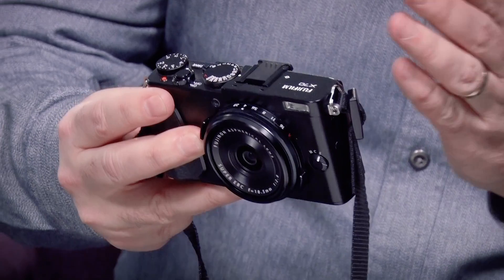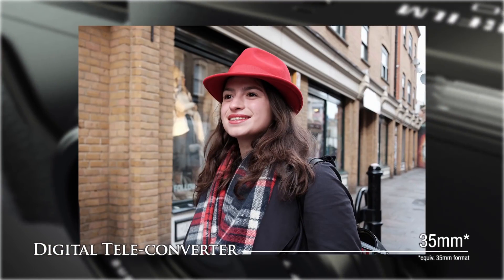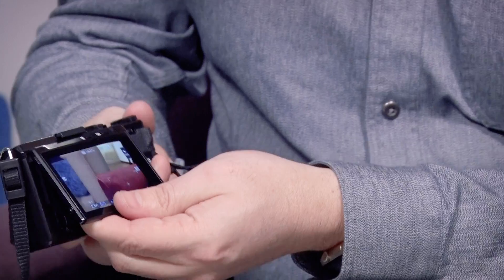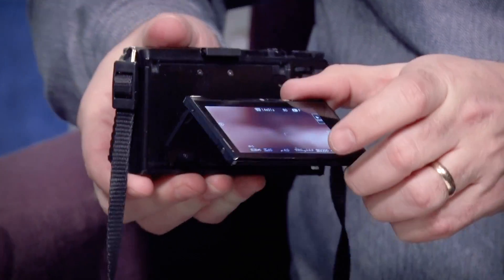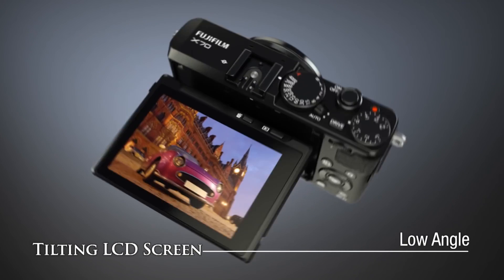It comes with an 18.5mm lens, which is about a 28mm field-of-view equivalent, but you can teleconvert up to 35 and 50mm, so you can zoom in a little bit. On the back here, we've got a full touchscreen, and I really like the fact that it's highly adjustable. You can actually take some really creative pictures even when they're not right in front of you, because the screen actually tilts 180 degrees, which is pretty cool.